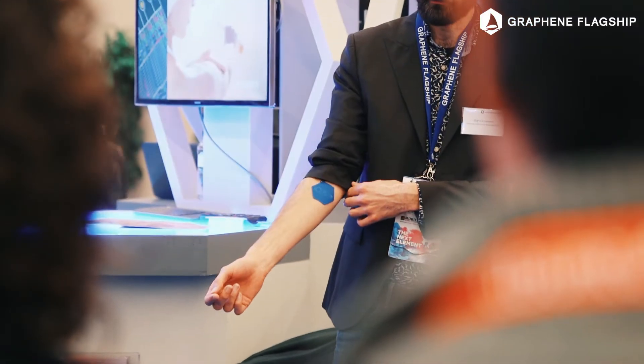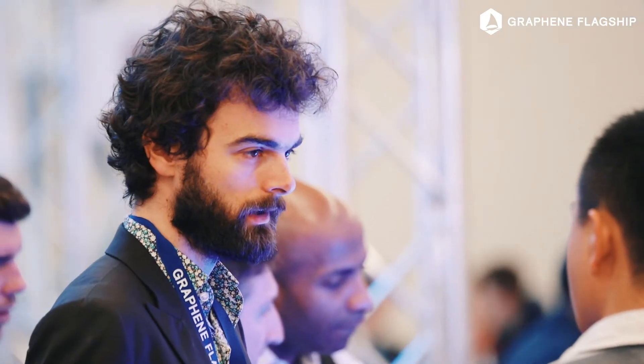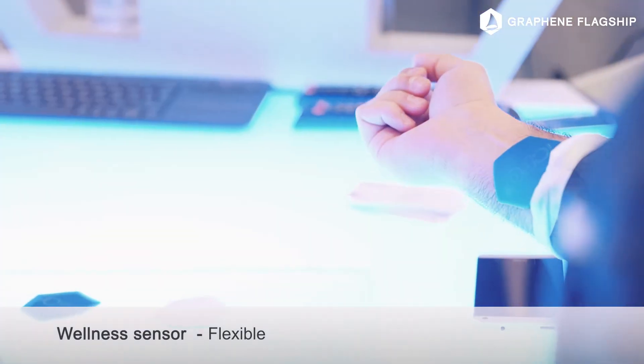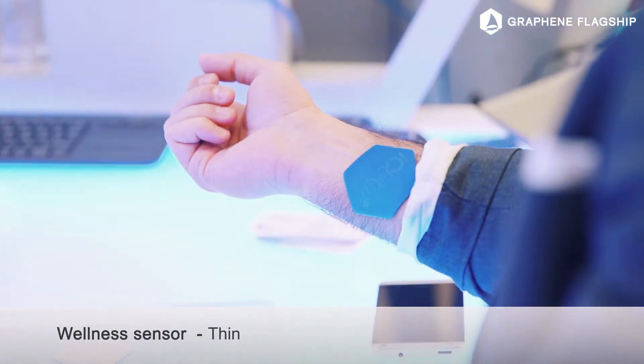We are making a wellness monitor that can measure heart rate, oxygen saturation, but also breathing rate, skin temperature, and we're currently working on measuring hydration. We use graphene as a light sensor to do wellness sensing, and because we use graphene we can integrate our sensors very closely onto the skin.